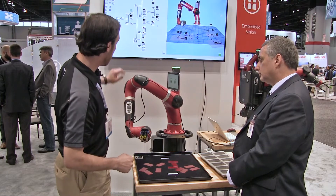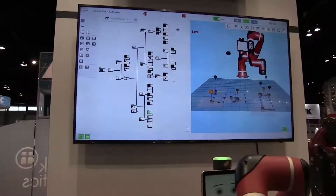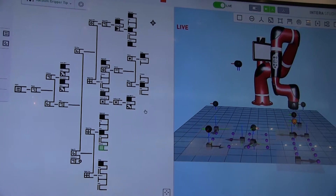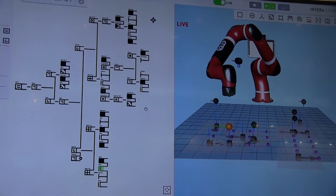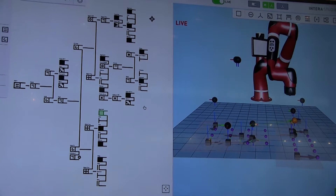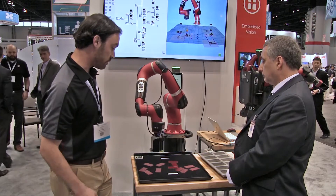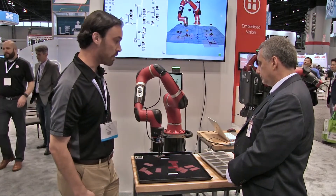Right now you're going to see that, and in the background you're going to see what's called a behavior tree — that's essentially what's running the program. You can follow where the green icon is; that's exactly what the robot is doing at this particular time and space. Once it finishes the re-registration process, it's going to use its vision system to pick these components and put them in a pattern.